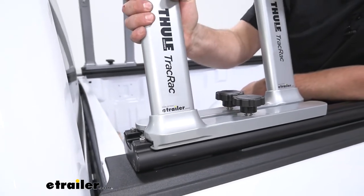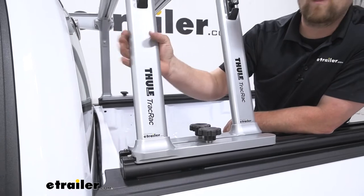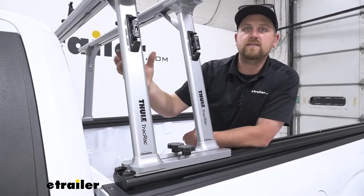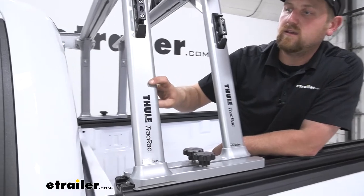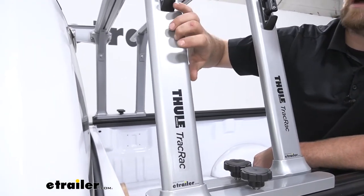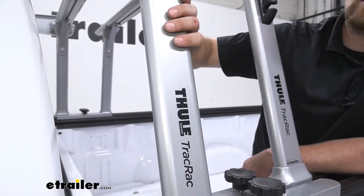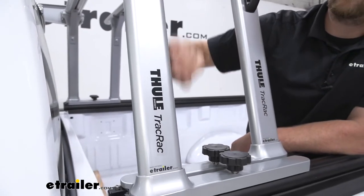This setup is made from aluminum, so it's going to be really lightweight and manageable, and we're not going to have to worry about it rusting out, so it's really going to last a long time. It's going to have a dual stage powder coat finish, so it's really going to do a great job of keeping everything protected and looking good. Honestly, I think it would take a lot to beat this thing up, so it should stay looking good and lasting for a very long time.